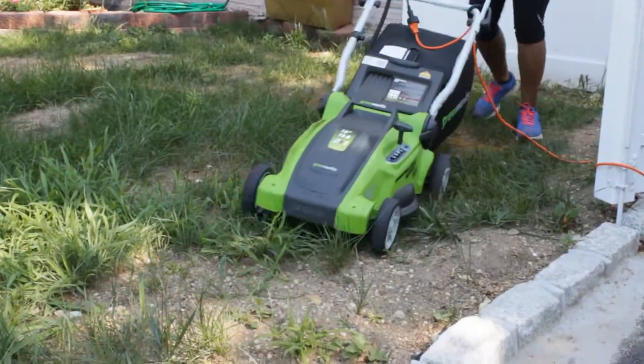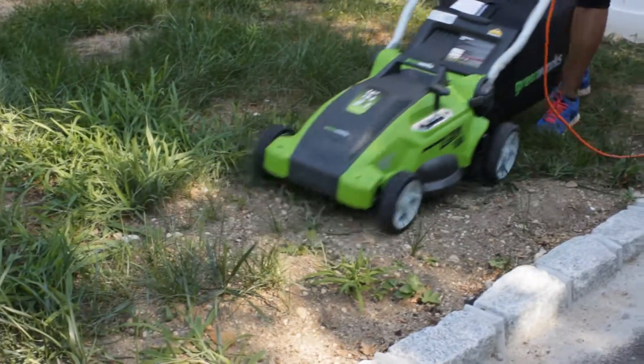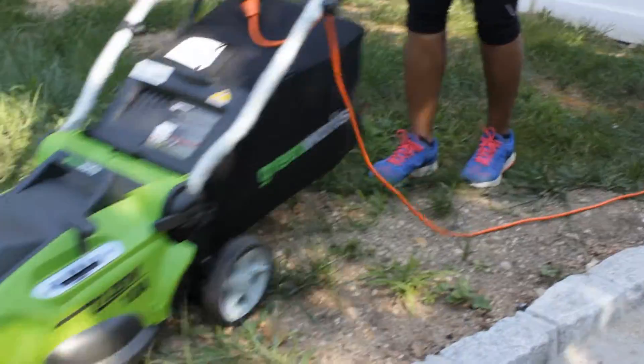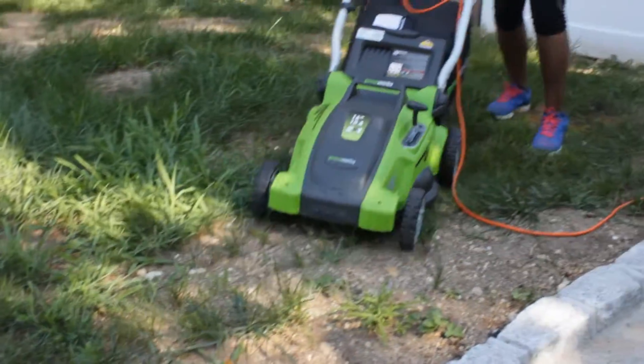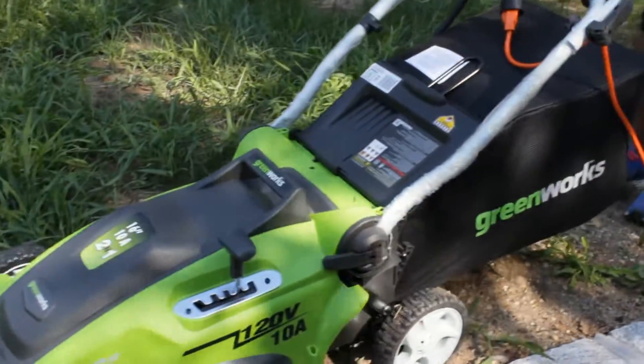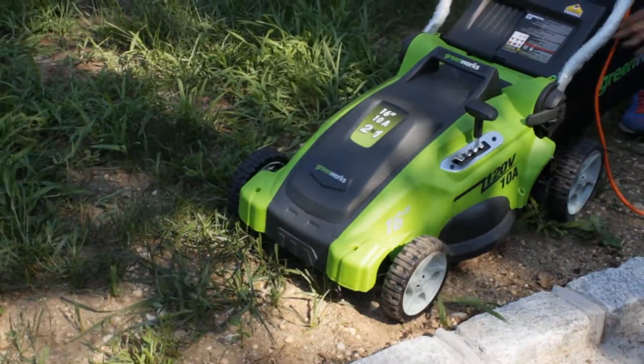Since my grass was so high, I started at level five — the highest level on the lawnmower — and it cut the grass really well. The blades are super sharp and I didn't have any trouble pushing it around. It's extremely lightweight.